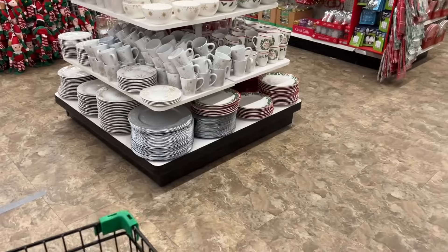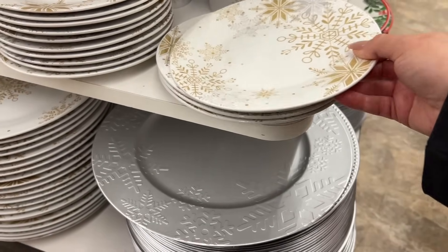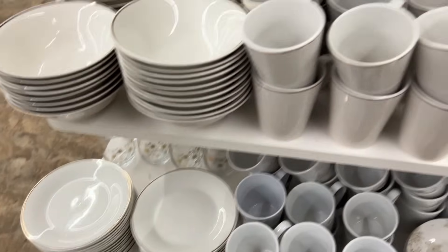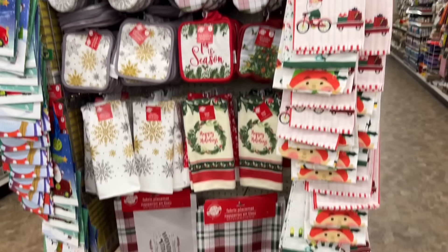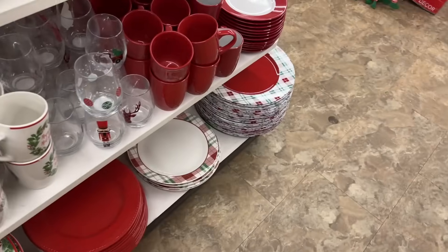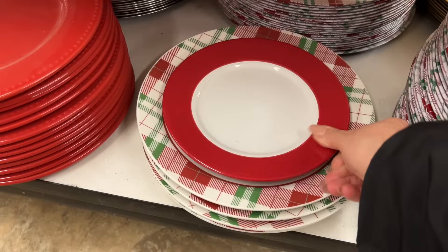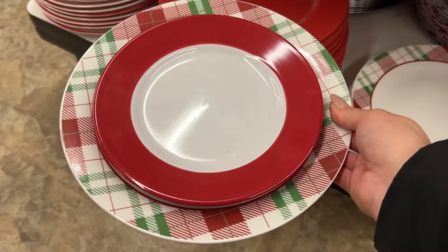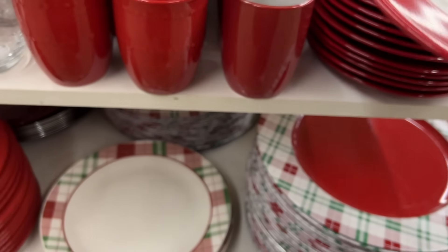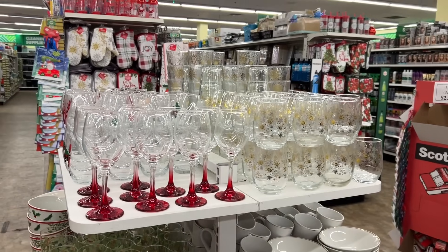I'm really excited to share this — they have new chargers with a snowflake embossment print. How cute! These are my favorite dessert plates with the snowflake, and they have the gold trim. There's also the holly print plate, and they just put these out — how stinking cute are they. I love them. You can even put a white bigger plate underneath — it's more of a side plate, not a full dinner plate, but I just love it. It's almost a Christmas cherry red. They also have gold chargers and snowflake printed glassware.